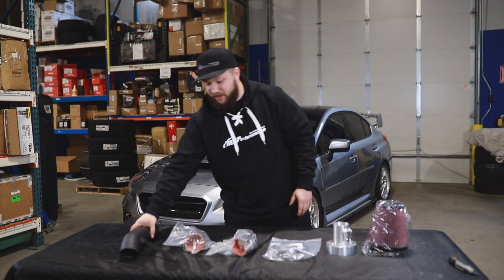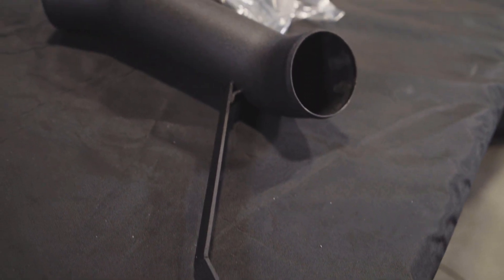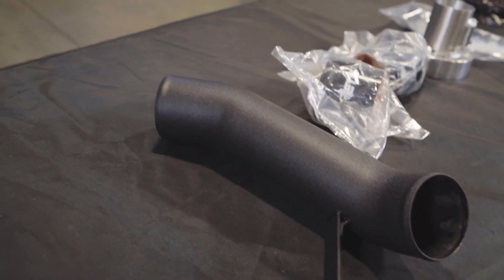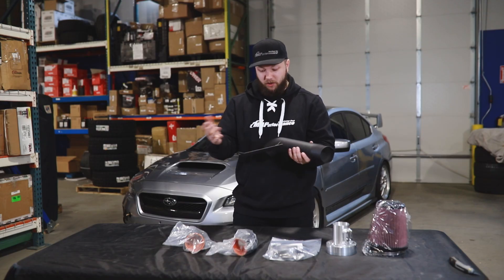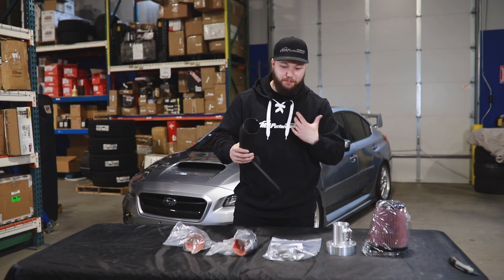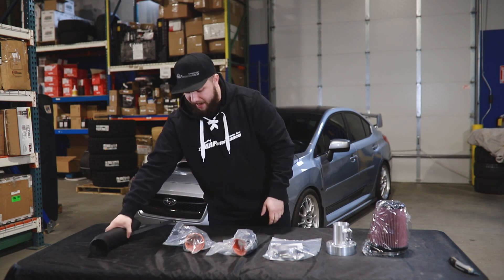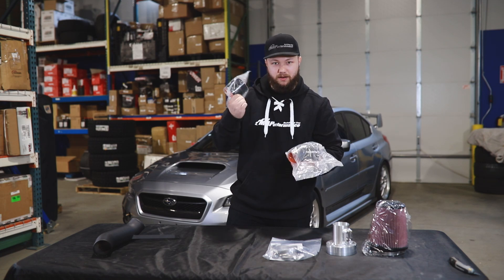First thing we'll talk about is the actual intake piping itself. This is coated wrinkle black, which will obviously have some thermal properties to it that will help prevent heat soak and things like that. It also looks cool — it gives you a nice little sleeper look. I personally like coated parts, I like the wrinkle black.